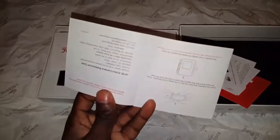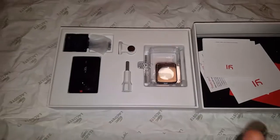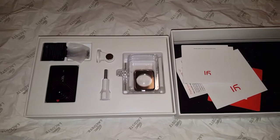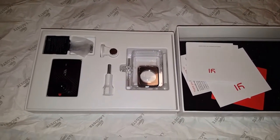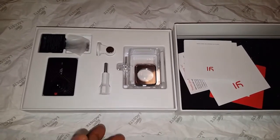Just some instructions — basic stuff. As I was saying, I did have the Yi 4K, which was basically the same level as a GoPro 4 and maybe 5. But if you know anything about a GoPro, you can compare the difference online. I'm not about to do that — this is just a quick unboxing.